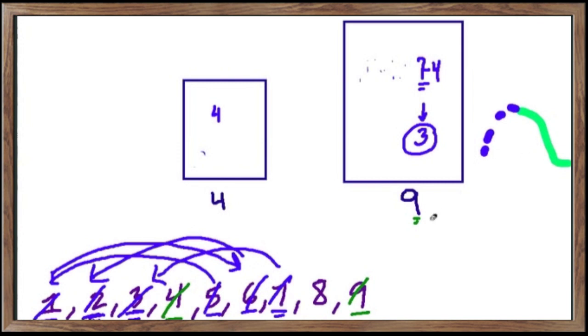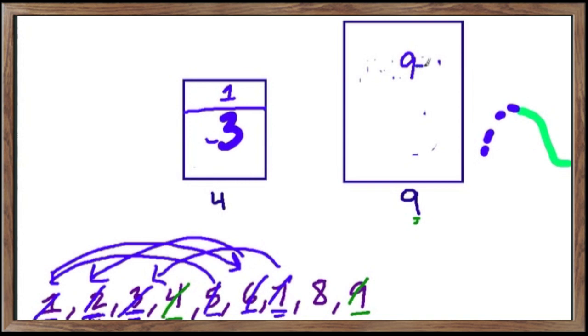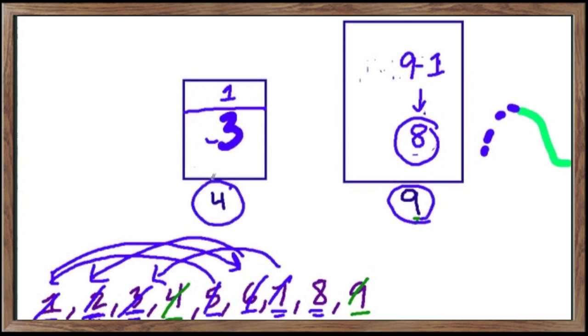We're almost done — the last one is eight. We have three gallons sitting in the nine gallon tank. We put those three gallons into the four gallon tank, then fill the nine gallon tank all the way. Pouring into the four, only one more gallon fits to make four. That takes one gallon away from nine, leaving exactly eight gallons. Using a nine gallon and a four gallon jug with an unlimited water supply, you can measure all of these different gallon amounts. Hope you enjoyed it!